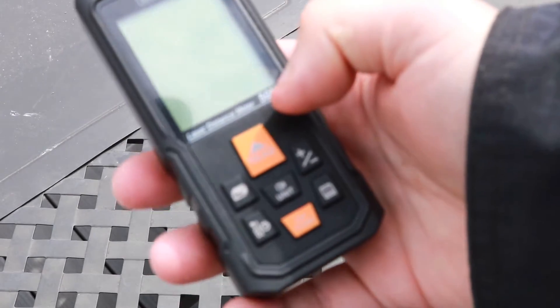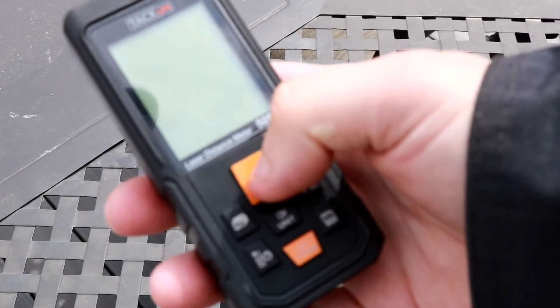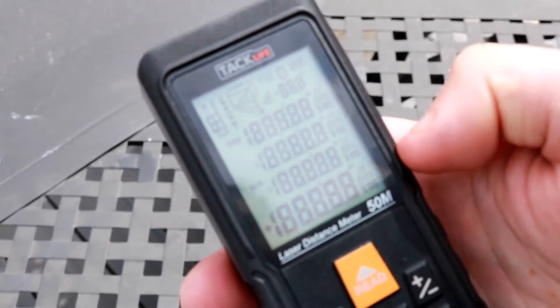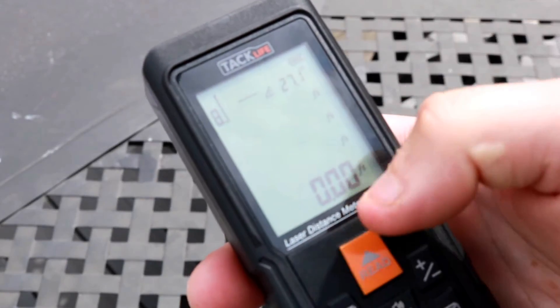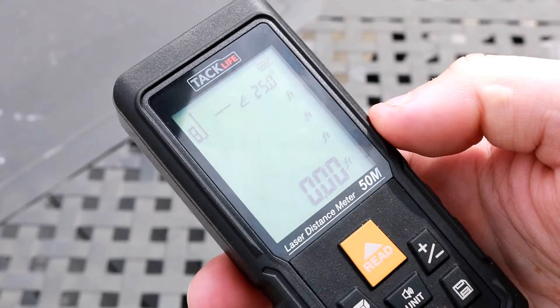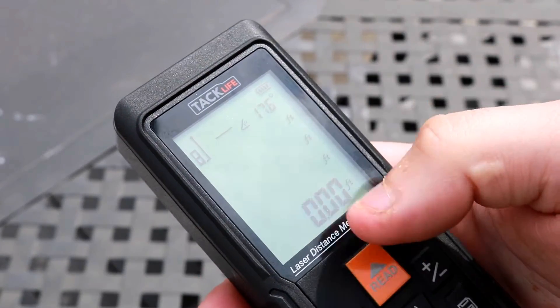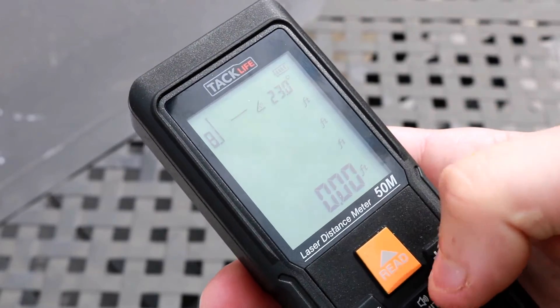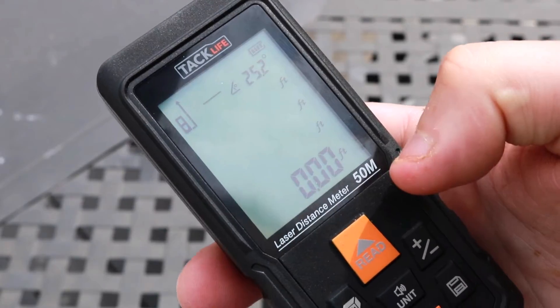Let's hit the read button to turn the unit on. Right there you can see a bunch of different readings. There are a lot of different things you can do on this meter — it's not just a single read. You can actually store different measurements and switch between different units and all that good stuff.